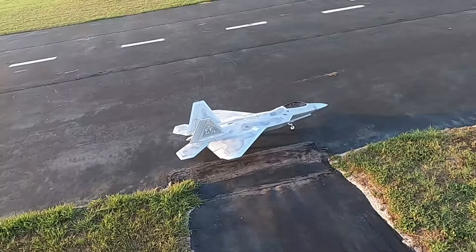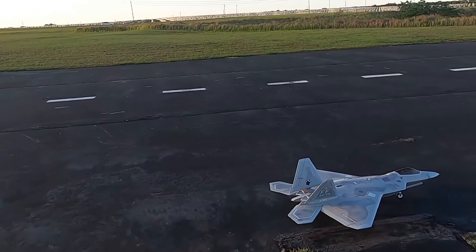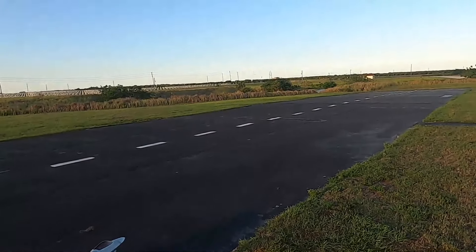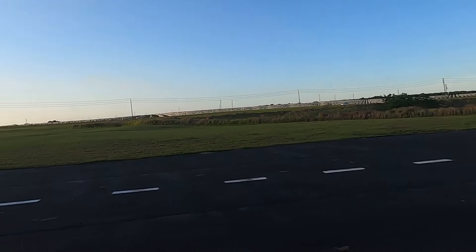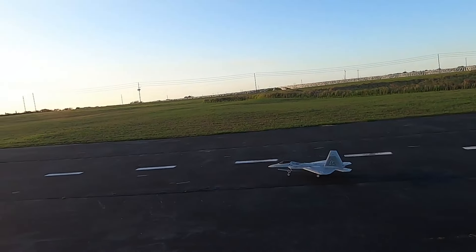Now we've stalled long enough — right, left, up, down, right, left. Wind's kind of out of the east here. I'm going to be taking off. I've got the KM Models afterburner enter.